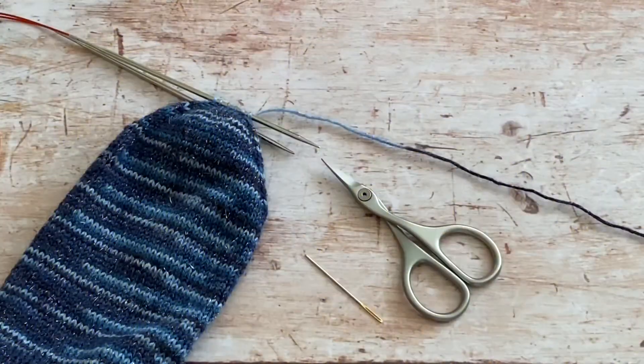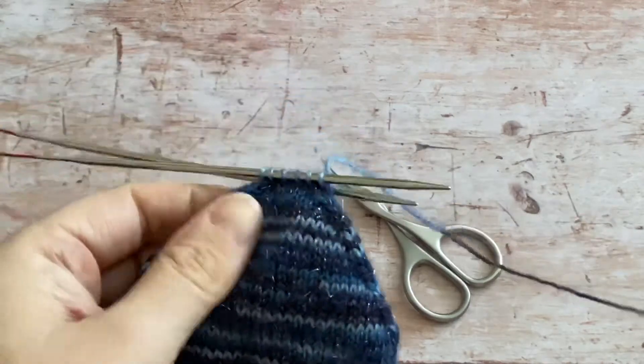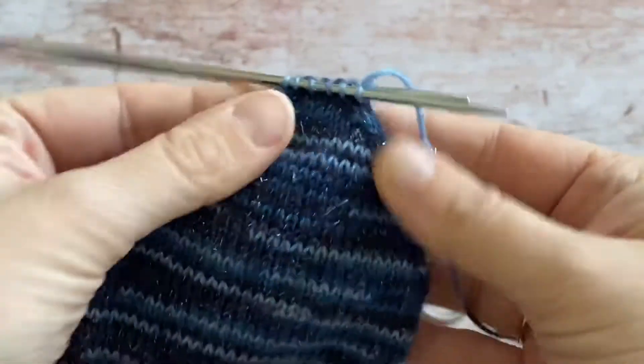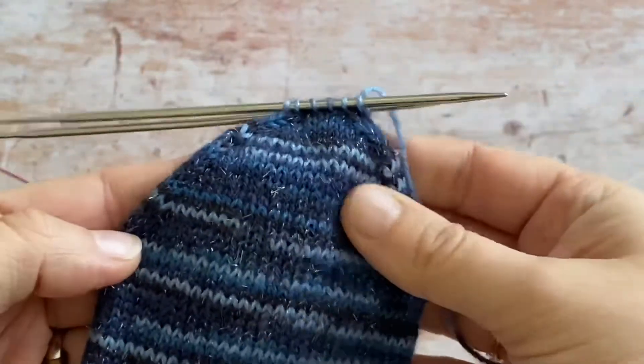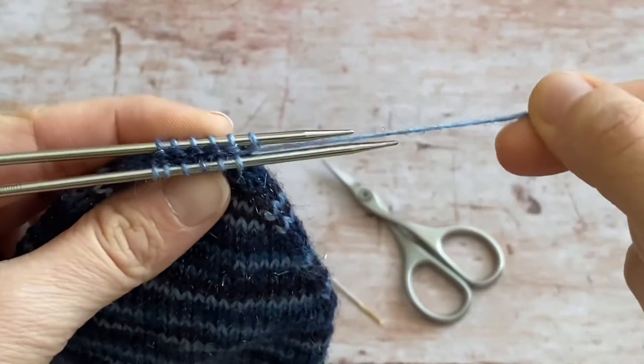I want to show you how to kitchener a toe together in a way that gives you no ears. This one is a wedge toe with a double lot of shaping, so I've only got a few stitches left to kitchener together.